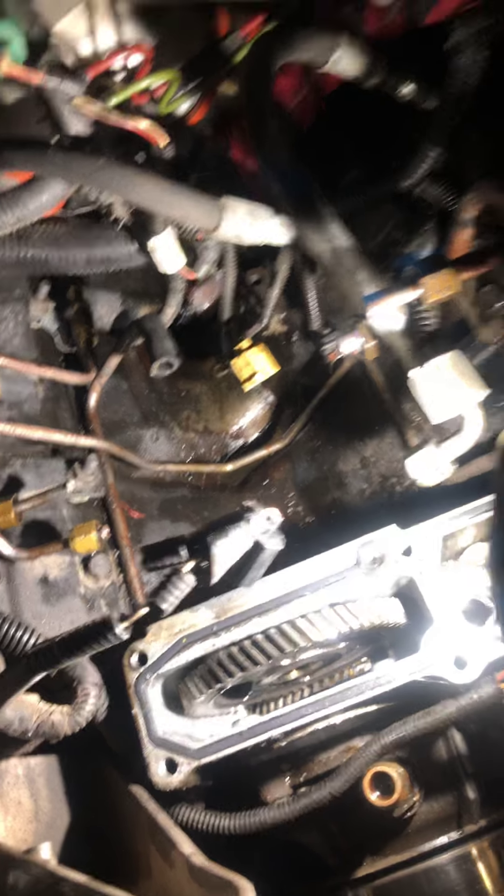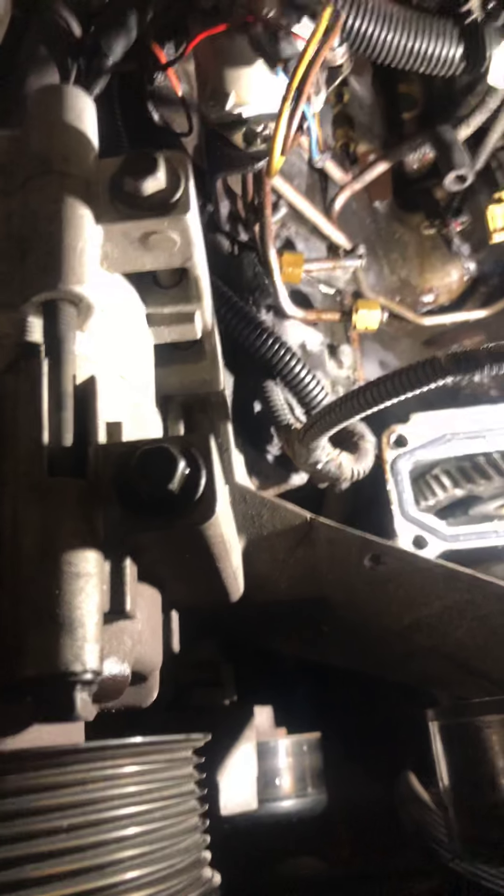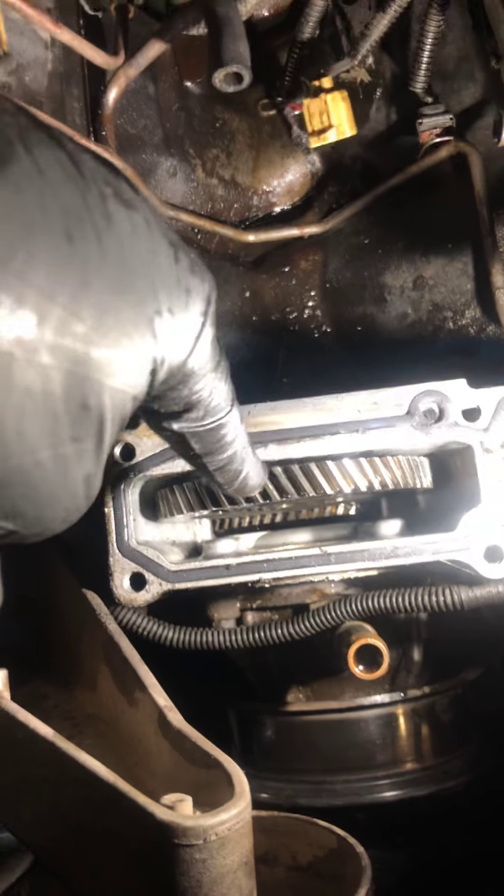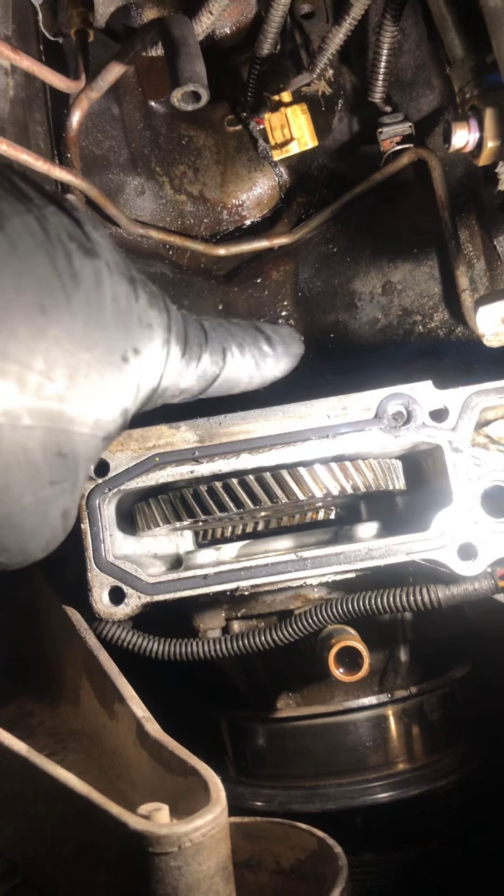Once you pull this housing out of the way, what I recommend doing — let me just put it back so you can see — this high-pressure oil pump reservoir, or front cover reservoir, has six bolts, 10-millimeter. There they are, they're long ones. Pull them out, and then when you pull this big monstrosity off, you'll have a bird's-eye view of the gear here that is ran off the cam gear and turns the high-pressure oil pump.